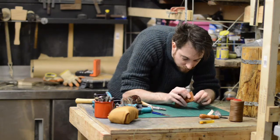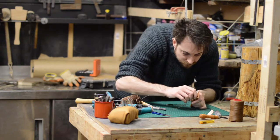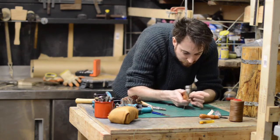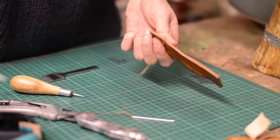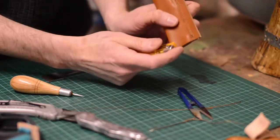I stitched it together using a saddle stitch, which means you have a needle on either end of the thread. This makes an extremely strong and hard-wearing stitch. When I got to the end of the row of stitching I went back through the last two holes to make it nice and strong, then snipped it off and melted the end of the thread.